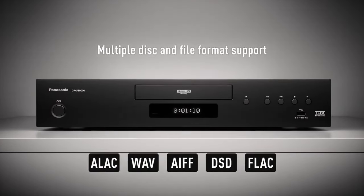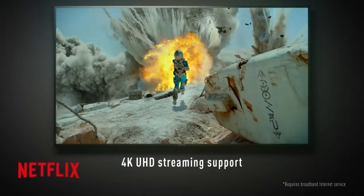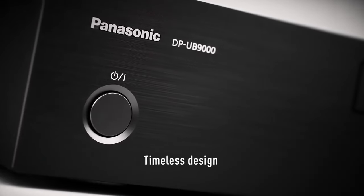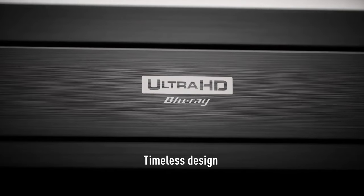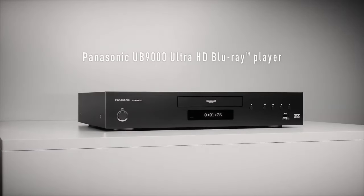Build quality: the DP-UB9000 boasts a premium build quality with a sturdy chassis and vibration-reducing construction aimed at minimizing audio and video distortions for the best possible playback experience. While its primary focus is on disc playback, the player may also include some smart features such as streaming apps for accessing online content.